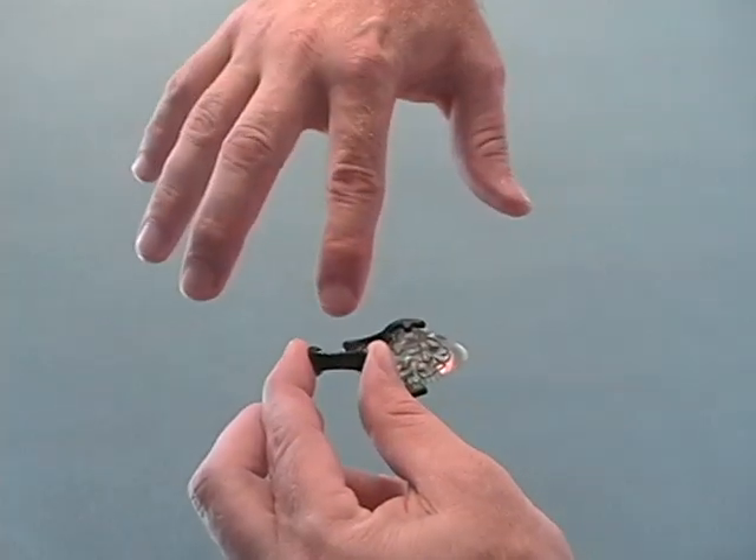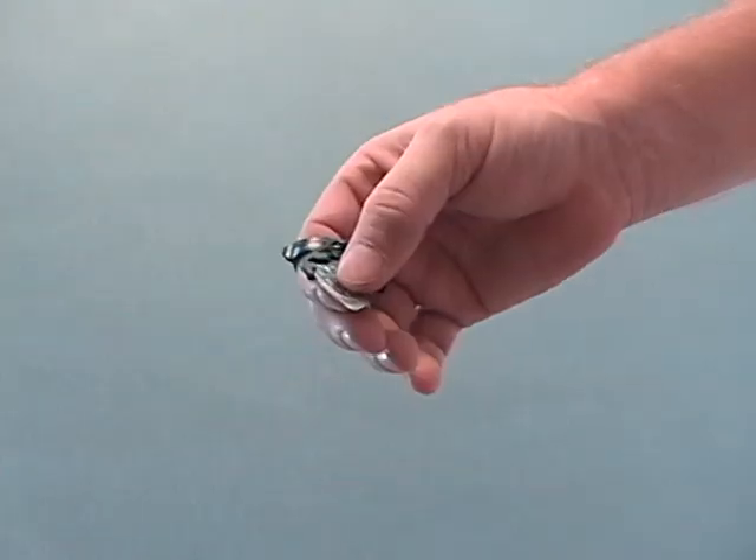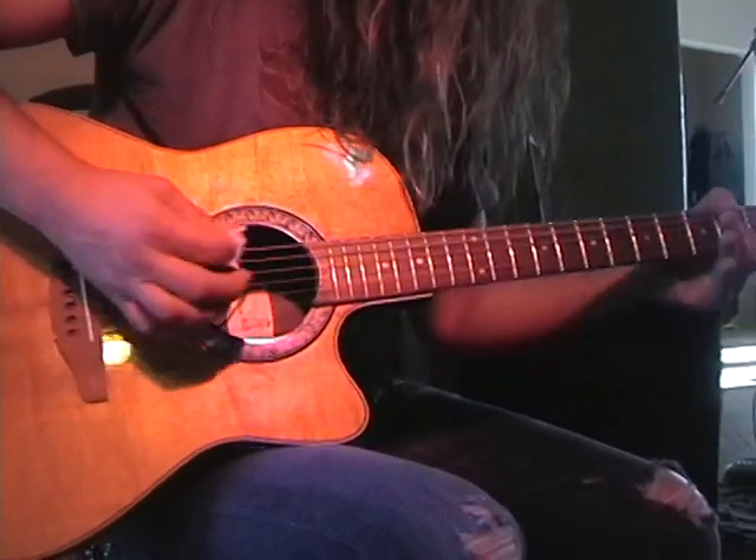Next, grab the cat by the two ears and slide it up to the second knuckle of your index finger. Use your thumb to engage the pick. Release the pick to transition seamlessly between pick and fingerstyle playing.